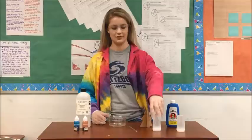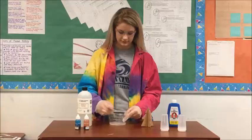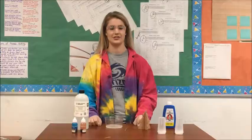We have a container filled with a little bit of water and now we will dissolve some salt. Now after dissolving the salt,